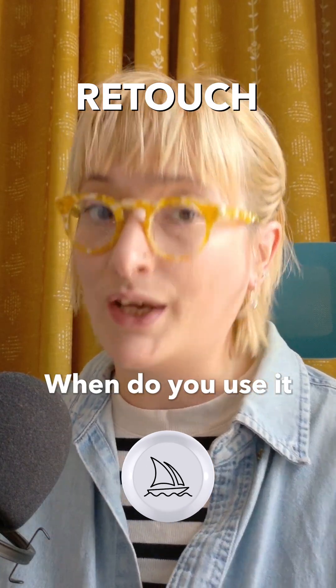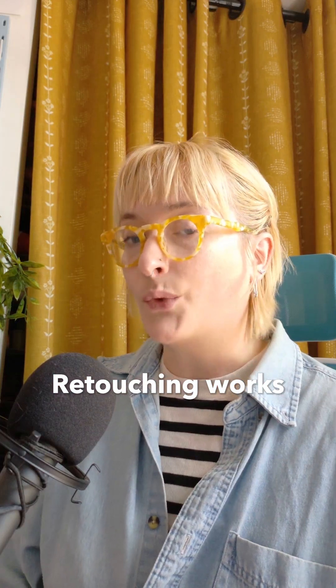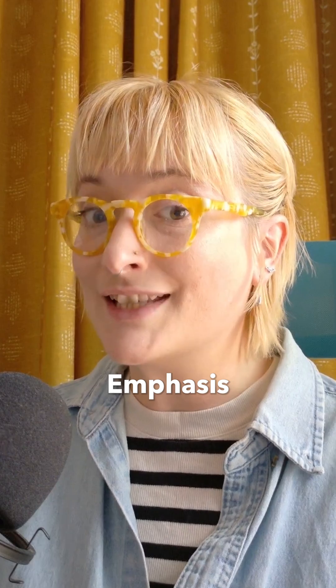Mid-Journey retouch — when do you use it and when do you scrap it? Let me show you. Retouching works best when you want to change small details in an image. Emphasis on the small.